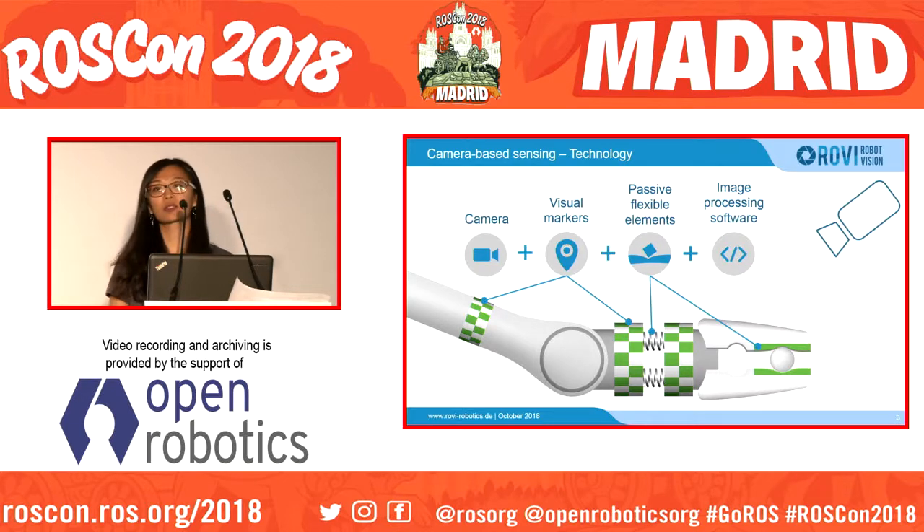The solution relies on three components. First is a camera which looks onto the robot arm, and second is passive elements, for example visual markers depicted here in green, and passive flexible elements like rubber foams. You also need an image processing software which searches for the components of the robot arm in the camera image.